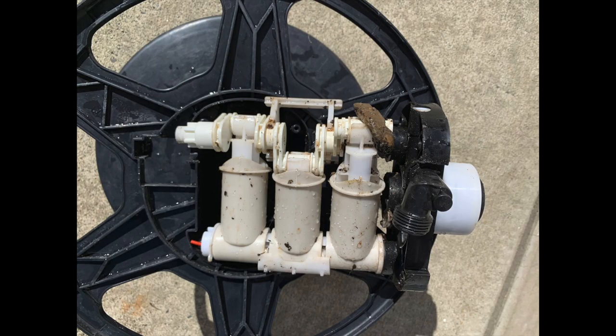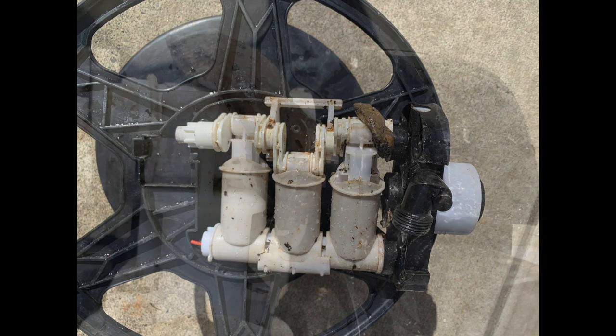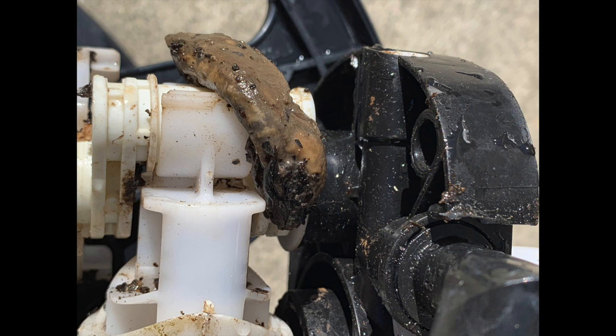The motor disassembly you have watched is a sanitized version. When I first pulled the motor out, this is what I found: there was a decomposing adult slug wedged between the first cylinder and the wall of the motor housing. This was probably stopping the piston from being able to move.